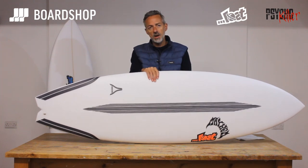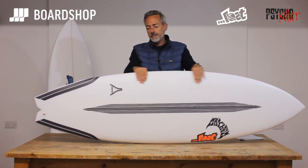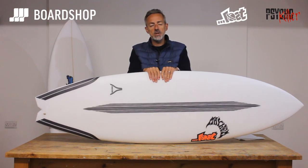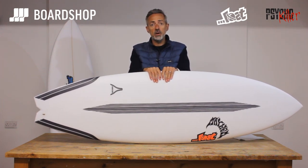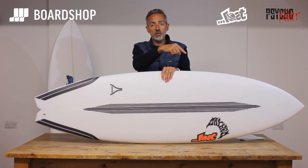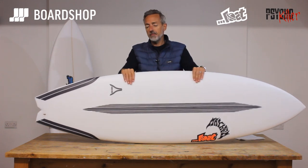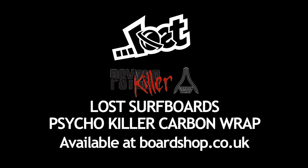So there is the Psycho Killer in carbon wrap from Bylos under the Lost Surfboards label, online right now. You can custom order and specify your fin system, dims, and so on. You can trade in any old board against it, and you can buy on 0% finance. If you do like our video channel, please subscribe — there's a red button if you're on YouTube. Thanks for watching.